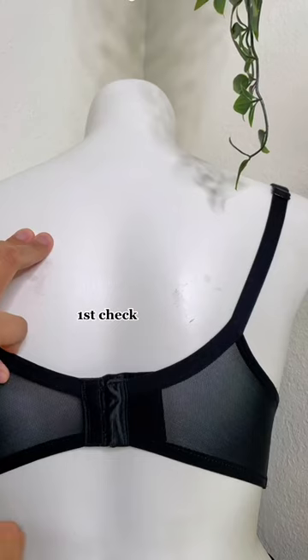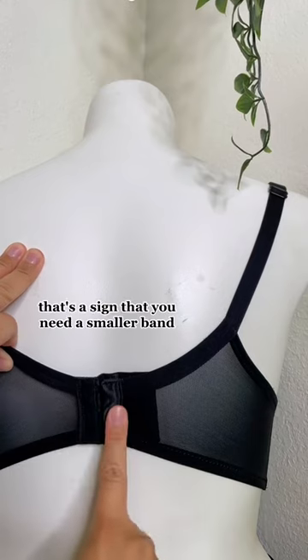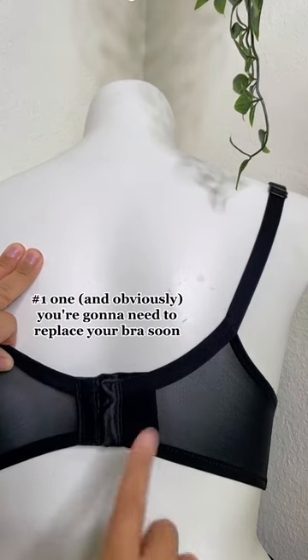It's time for a bra band check. First check: if you're already hooking on the tightest row, that's a sign that you need a smaller band, number one, and obviously that you're going to need to replace your bra soon.